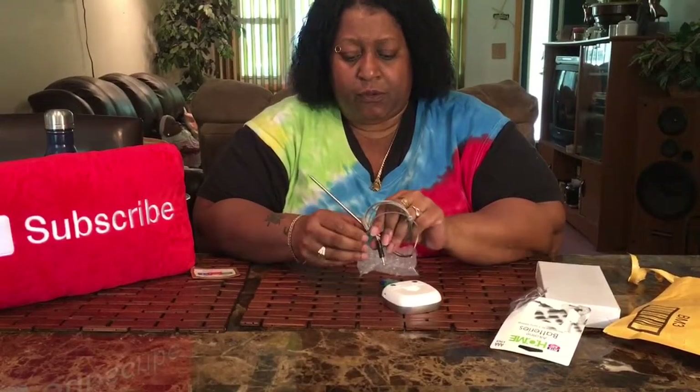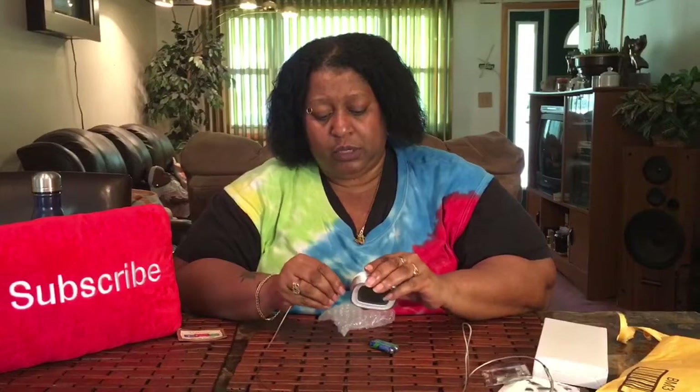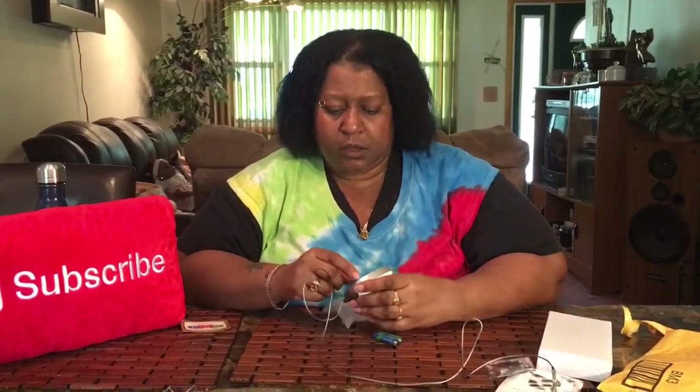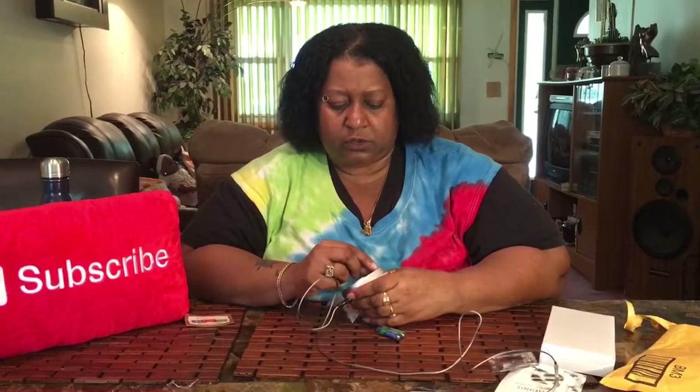Let's take this plastic covering off, and then this part gets plugged in here. I'll take this off so y'all can see.